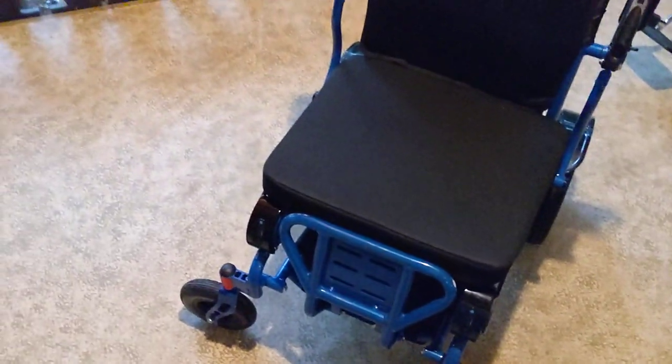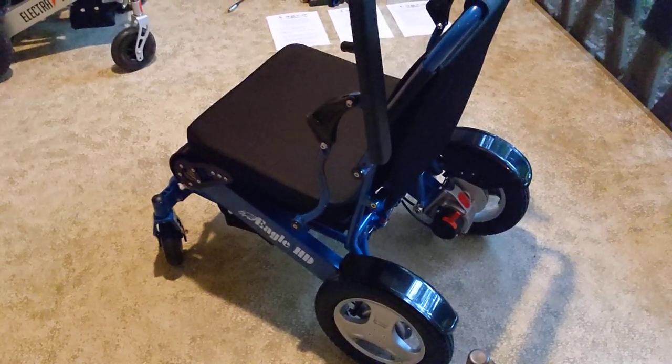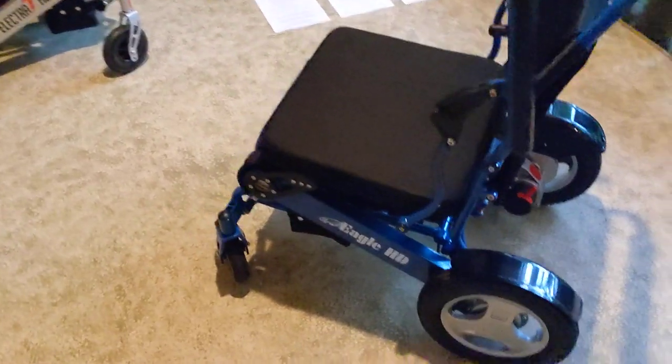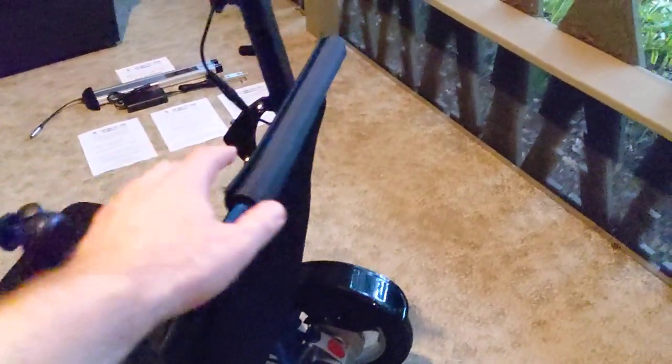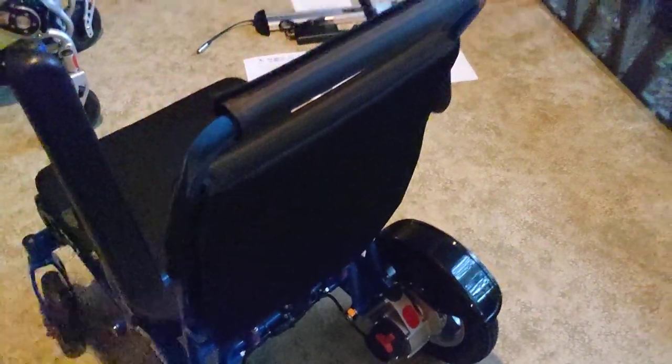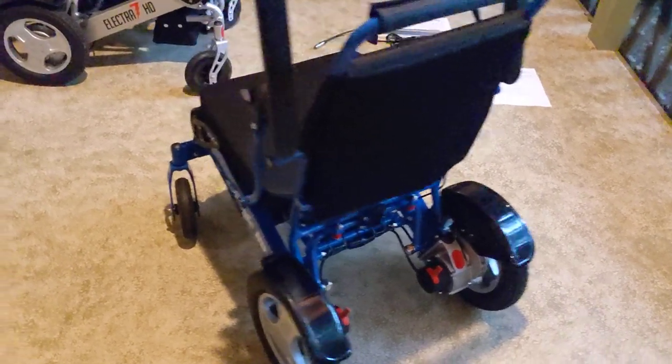I'm just using one hand throughout this video — to me, it's a very simple chair to work with. If you are a caregiver, it's a simple chair. And if you're a chair user, it's a simple chair. We have people who have started their own YouTube channels demonstrating the utility of how simple this chair is to actually use.